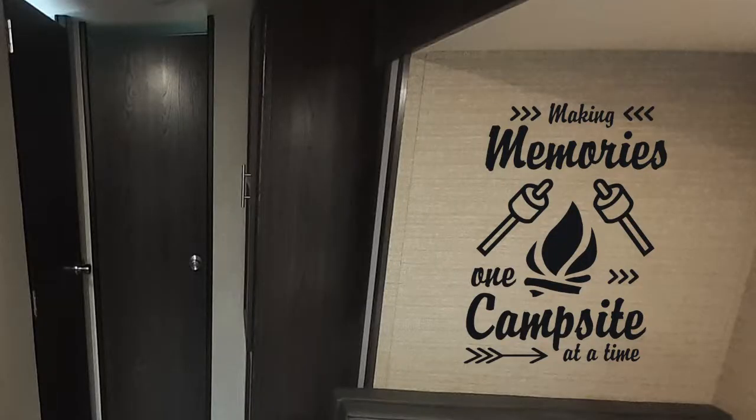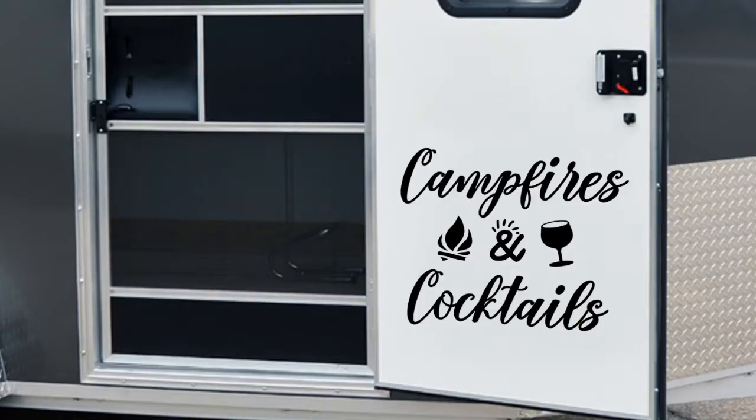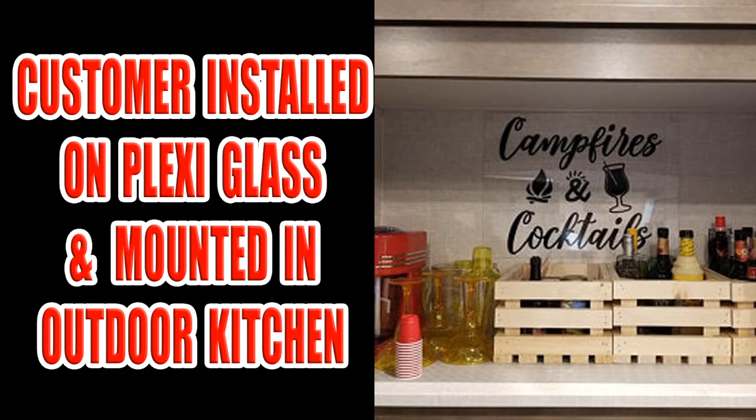We're going to be installing this RV decal on the slide, but you can actually install this decal anywhere — on an interior wall, on the door to your RV, there are many different places. As an RV owner you understand that decals on an RV fade. They're not permanent, and the more exposure to weather the less time it's going to last. If you're a full-time RVer it's going to get more exposure than a recreational-use RV.